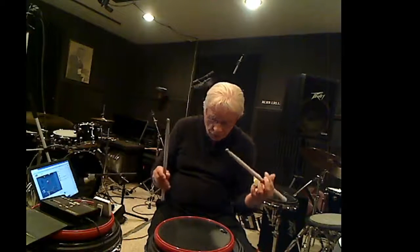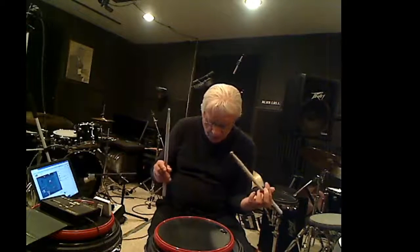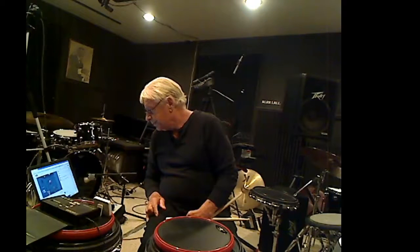Here we go — I'm not going to use the metronome yet, so I'm going to do it slow. 1 and 2 and 3 e and a 4 e and a. 1 and 2 and 3 e and a 4 e and a.